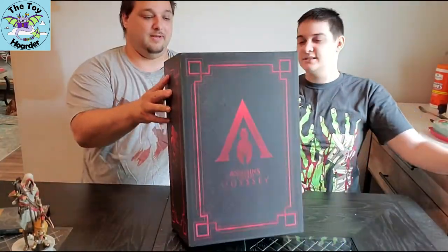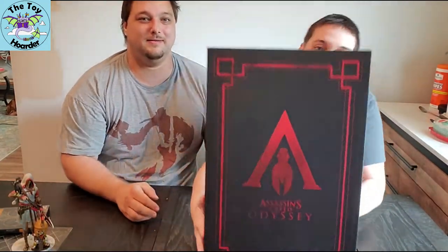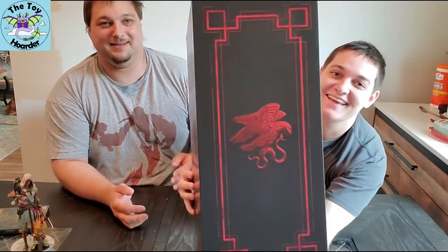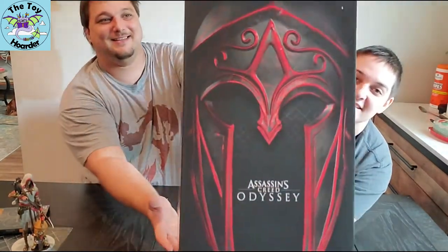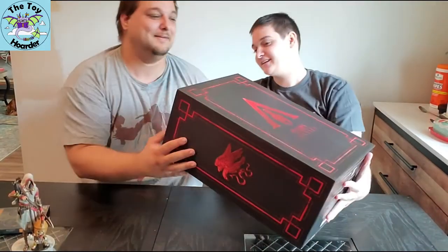Guys, you can hang it on the wall in this thing — that's how you can store all your video games. That would be so awesome. Note that this is from the Ubisoft store. You can also make a little stand on it, like a photo frame. It's not actually as heavy as I thought it was going to be. Oh, it's gorgeous.